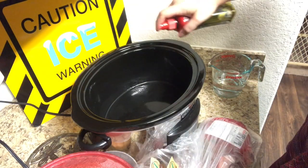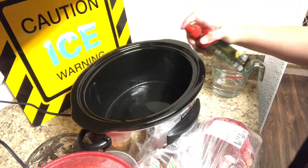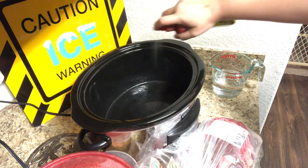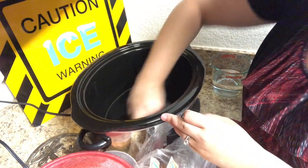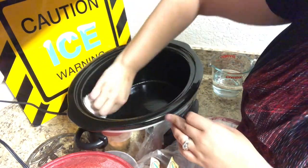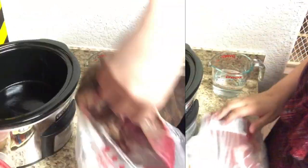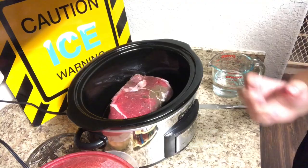Now it is morning and we are going to start adding our ingredients into the crock pot. Since I'm not using a liner with this recipe, I'm going to spray my crock pot with olive oil cooking spray and then rub it around with a paper towel to make sure it's in all the nooks and crannies — you don't want your food sticking.